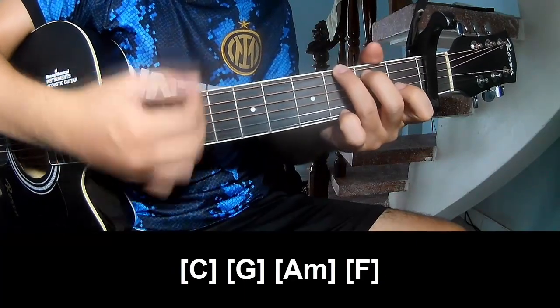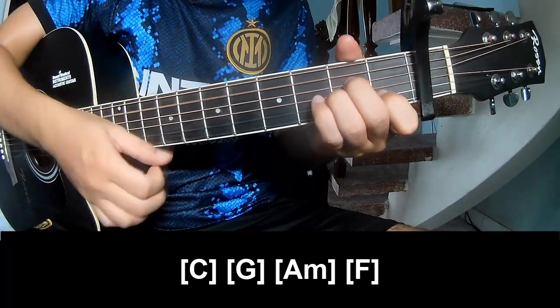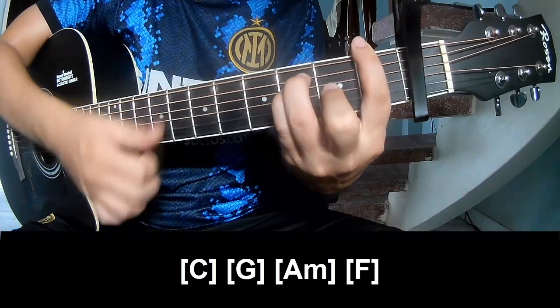G, Am, F, Am. And to hit this strum is the same way for the thread.